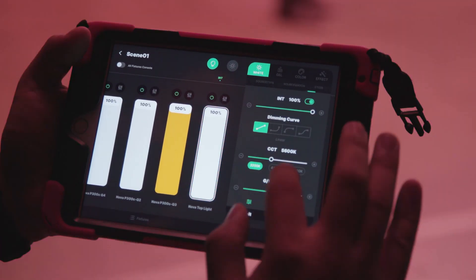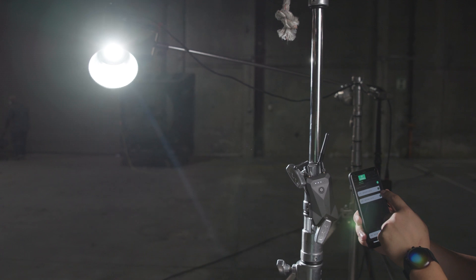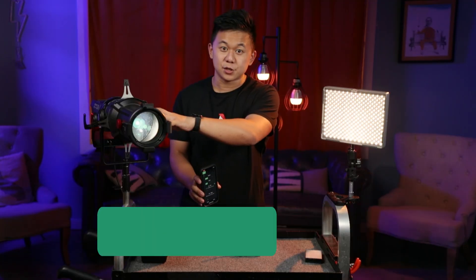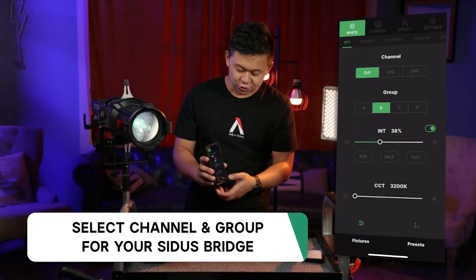Once in the Sidus Link app, you'll notice that the interface for the bridge is different from other lights like the 300D Mark II or the MC. This is because it's just sending out command data to the legacy fixtures, and the fixtures can't talk back. These legacy fixtures use channel and group control instead of direct two-way communication. So if I want to control this 120D Mark II that's set to channel one, group B, I'll just select that in the app and start controlling the 120D.